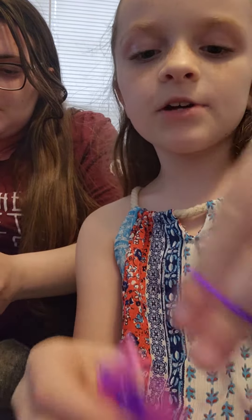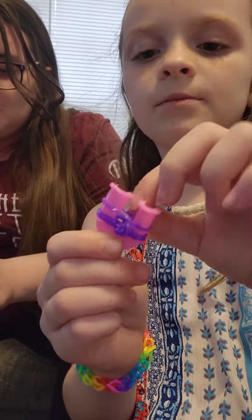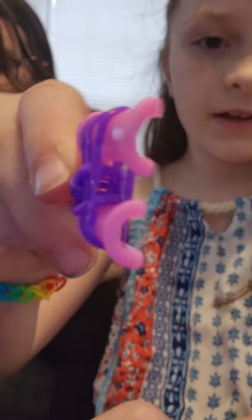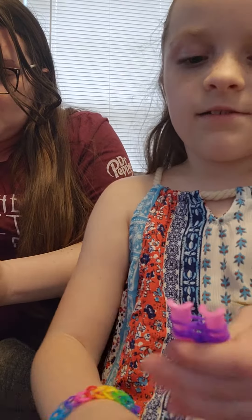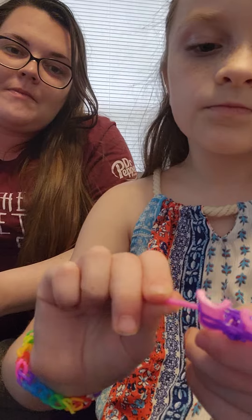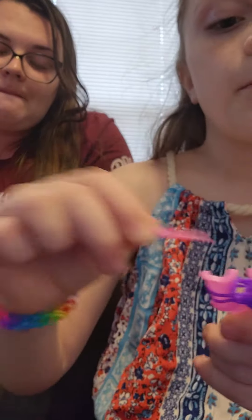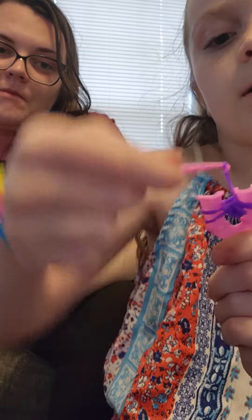Then you take the same color, and then you wrap it around, but you don't loop it. You just do that. And you just put it on normal, and then you take the bottom one. Then you take it in the middle, and then you drop it. Then you take the other bottom one, then you take it in the middle, and then you drop it.